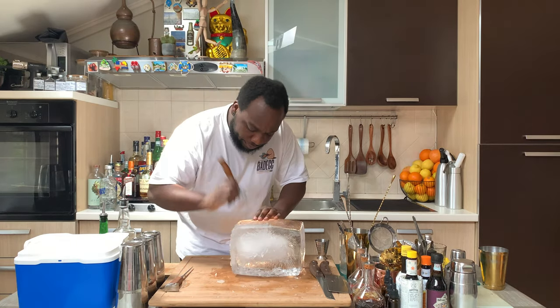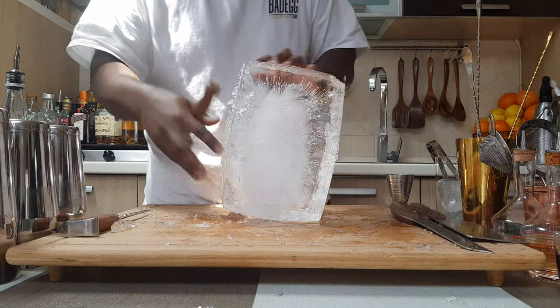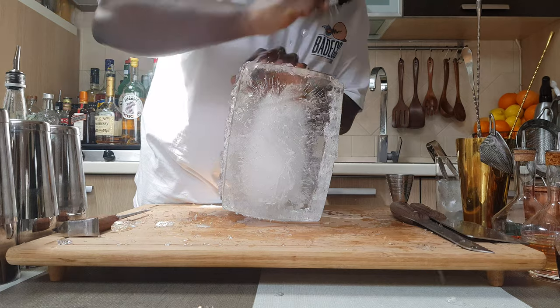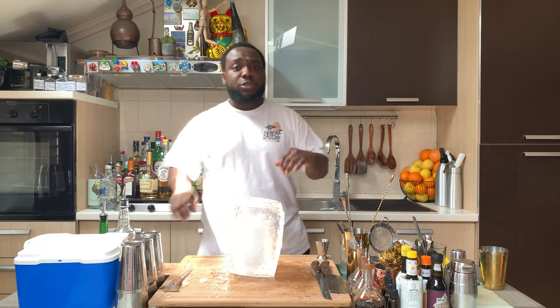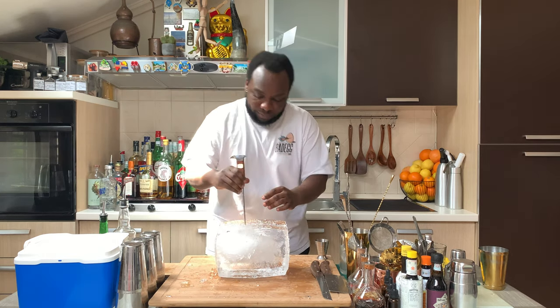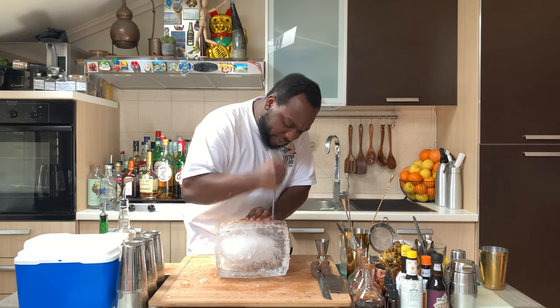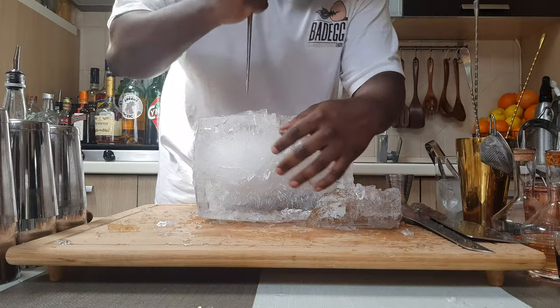I am going to cut it up. And one more round. This is the perfect way to divide the ice. From now I am going to use this one — with this one I am going to put it into the ice, on the impurity.